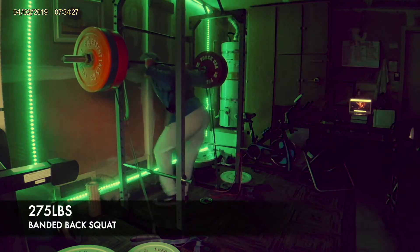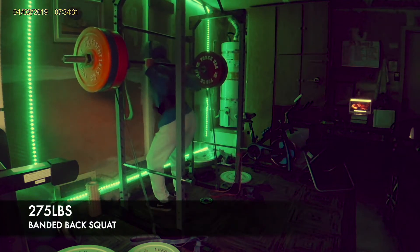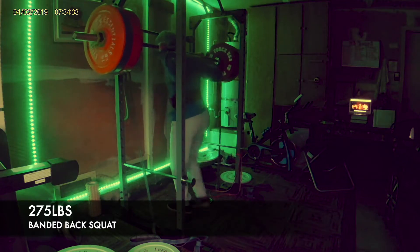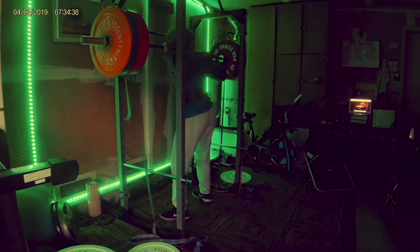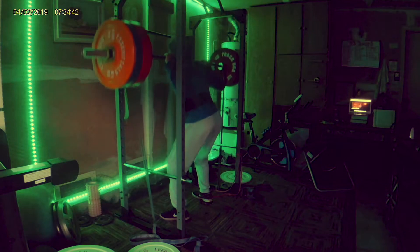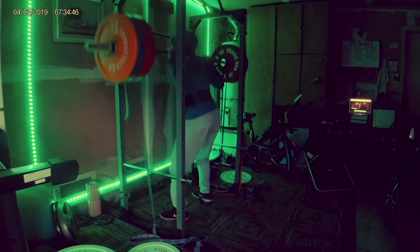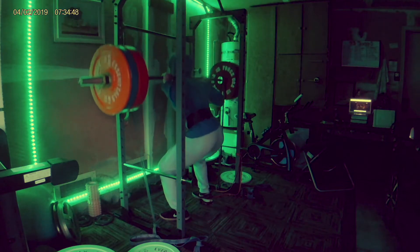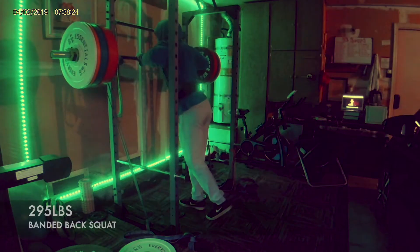After hitting the max on the power clean, I did three sets of two at 235. You have to make sure to get your volume in — it's fun to PR all the time, but it's going to be a lot easier to gain size when you're doing more volume. Next I moved on to banded back squats, which translate heavily to jumping.